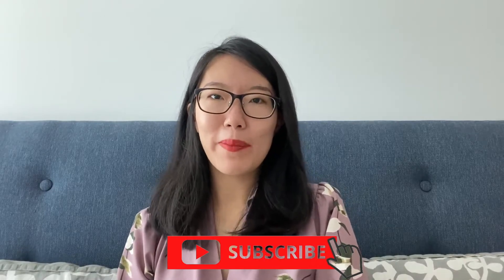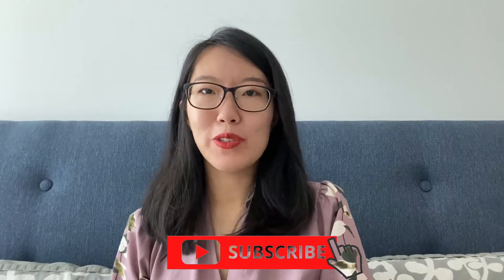Hi everyone, this is Jiken and welcome back to the Kai Family channel. Today I want to review the Baby Buddha pump.